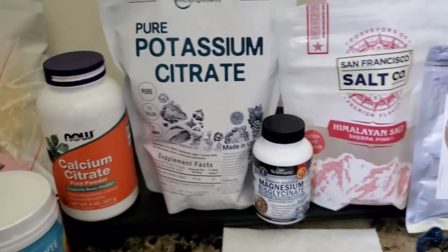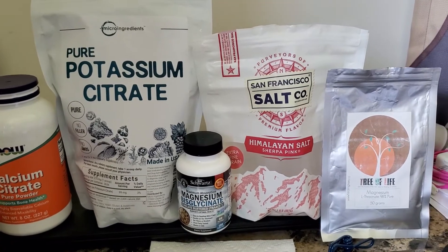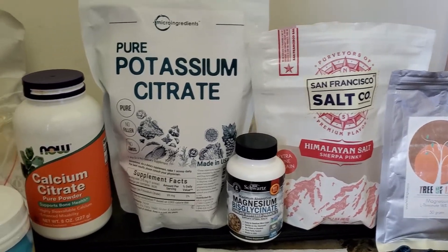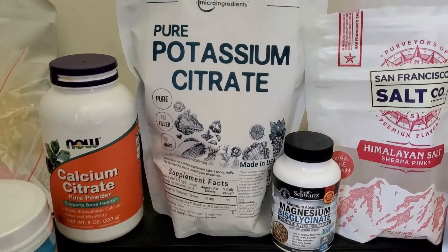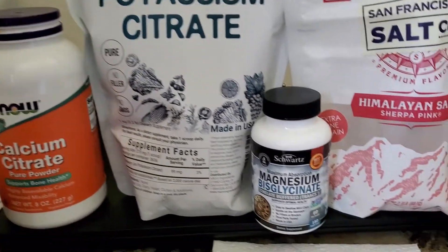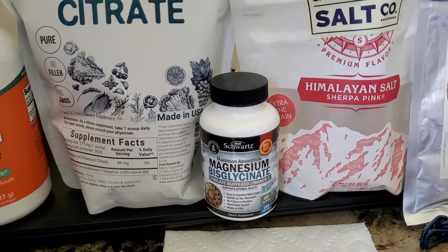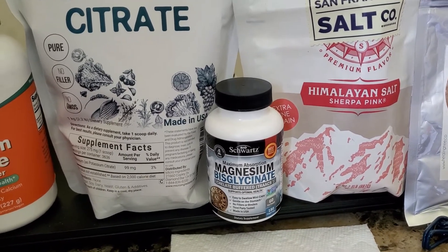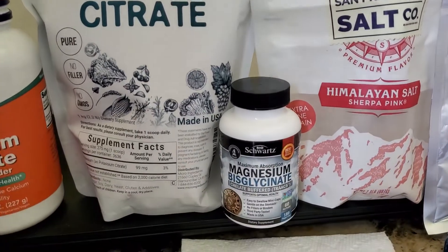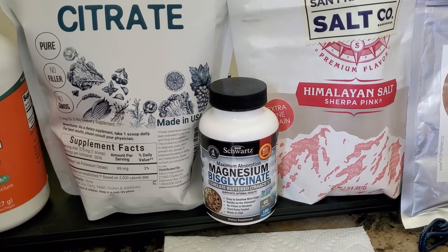These are the electrolyte ingredients that I use for my own electrolyte drink: calcium citrate and potassium citrate, which are powders, and then magnesium bisglycinate, which are little small capsules. So when you mix your stuff up, if you decide to go with the powder — which I think is the best bet — you will take three of these during the course of a day.